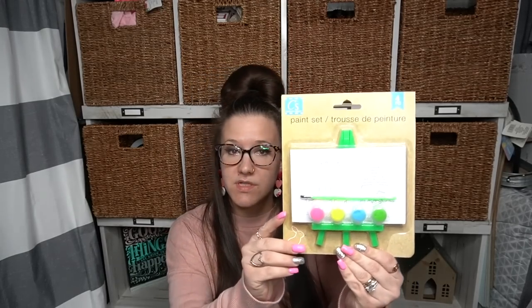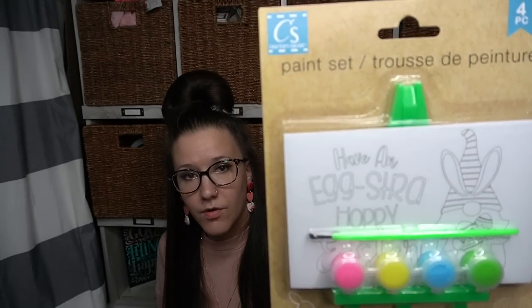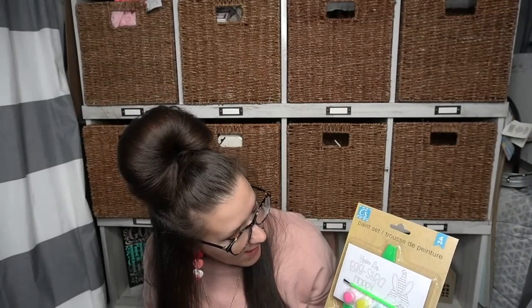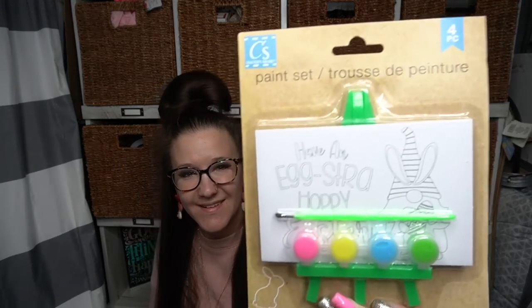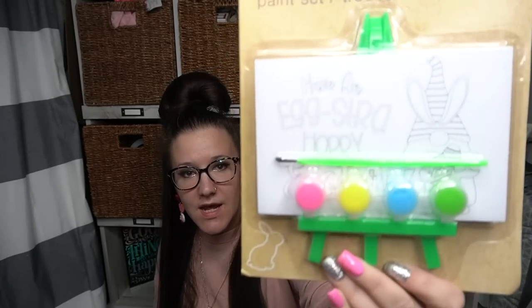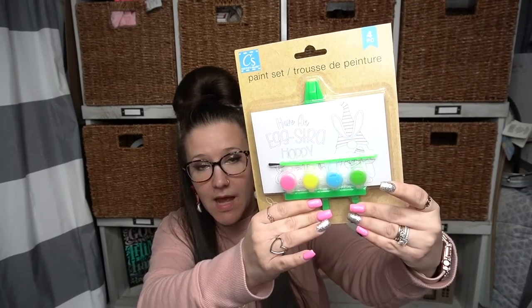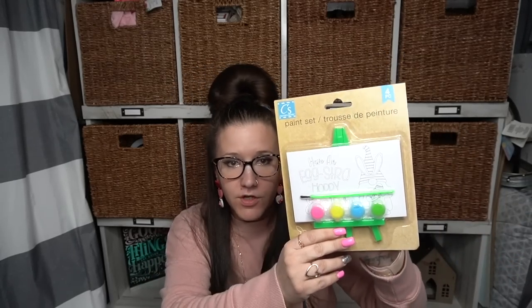This is another one of those items — it's a paint set. It's got the little gnome on there with the little saying: "Have an extra hoppy Easter." The sayings are always so cheesy but they're super cute especially for kids. And I thought that little easel was cute — like if you have something small you need to display, you could paint that easel black or white, distress it, and then you have a cute little stand. It's not necessarily just for kids — you could put whatever you want on there.